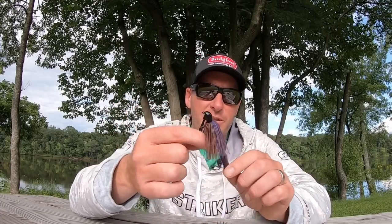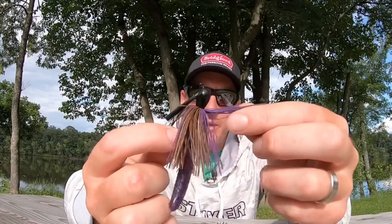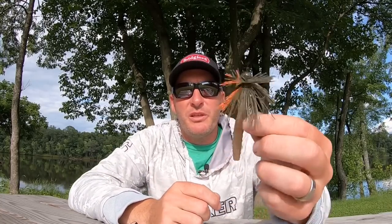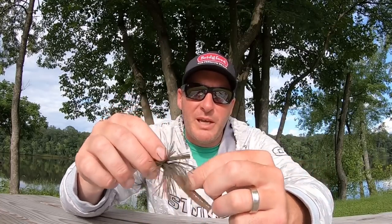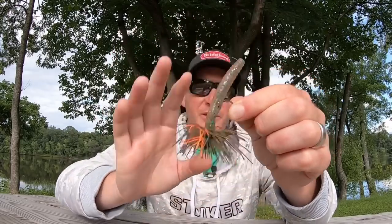This has been one of my go-to colors right here — this is a PB&J colored finesse TRD, matched up with a brown and purple Kytec jig. I've also had a lot of good success with the orange and green pumpkin candy color Dirty Jigs Luke Clausen finesse jig, with a perch colored TRD on the back — a very good presentation as well. I like this one if I'm fishing a little bit more off-colored water on the Wisconsin River. Over in the Sturgeon Bay area and on gin-clear bodies of water, the PB&J color has been working really well.